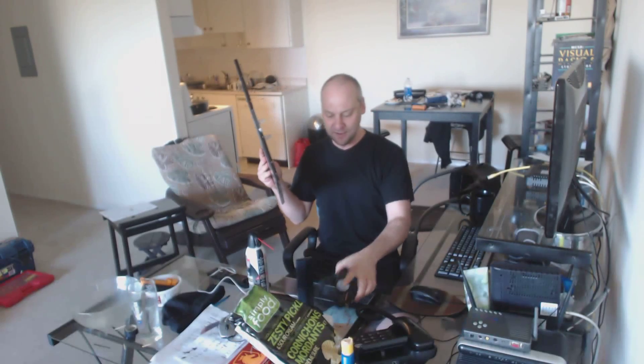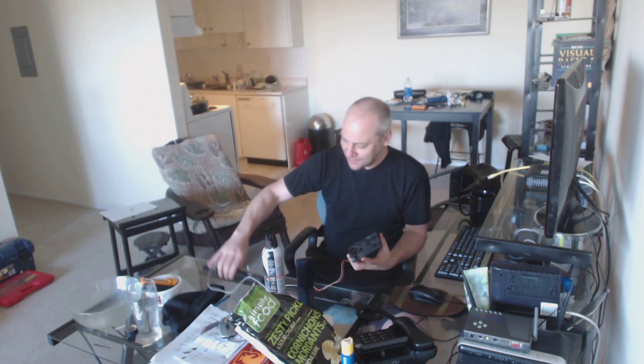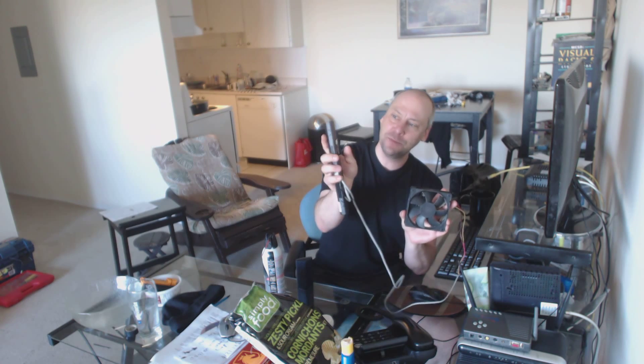What I do with the extra fan in the summer — I'll show you my little hack — I take off the big fan on the side, leave my computer open, and then I take a spare laptop battery. I've got a bunch of laptops lying around, so I just hook it up to that fan with a little switch I built, and I've got myself a really cool fan.